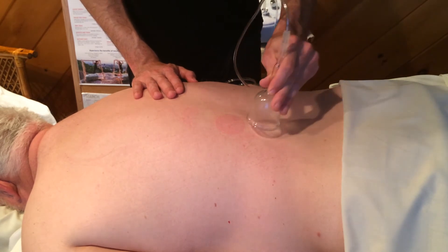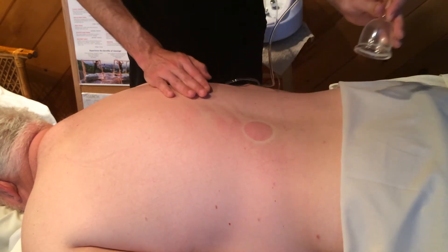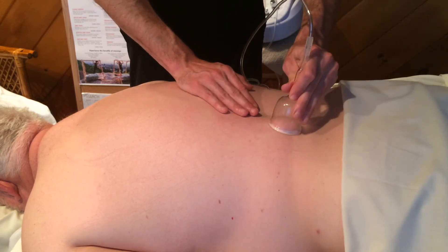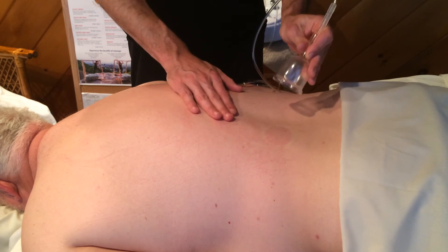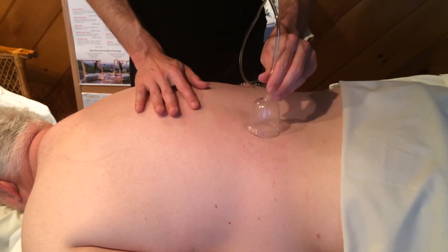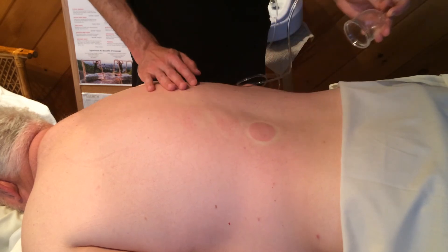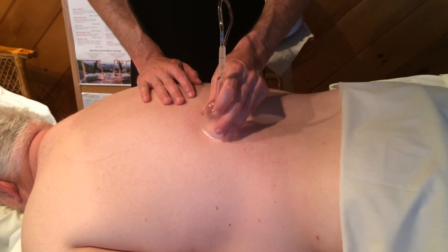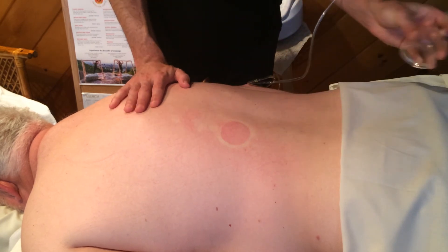The colorations that you see from cupping are not bruising. Rather it's old blood or fluid that is being brought to the surface where it can be flushed out of the system. So this is a good thing. We're not going to leave purple marks all the way up and down the body like you see sometimes in Chinese cupping. We're moving the cups fast enough and quickly enough so that we don't do that.